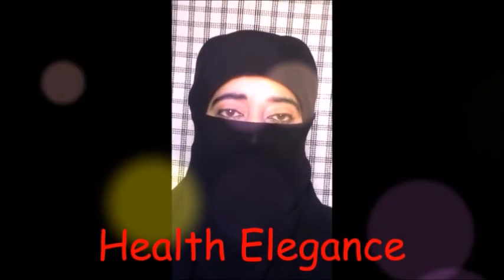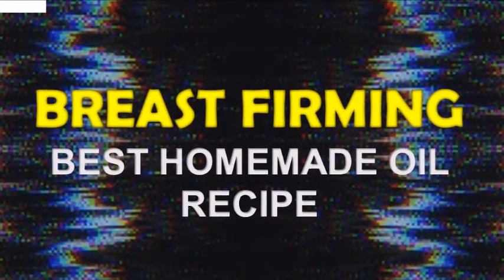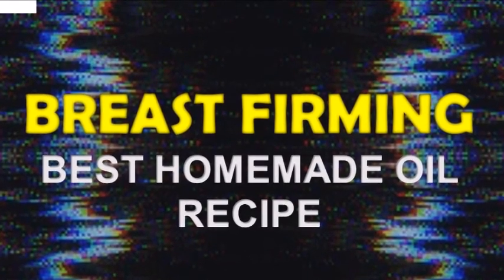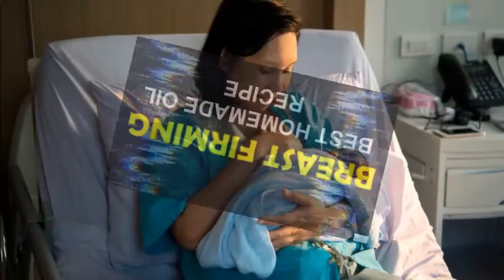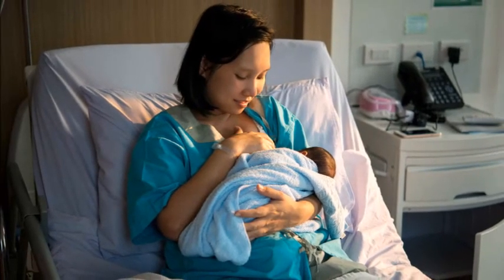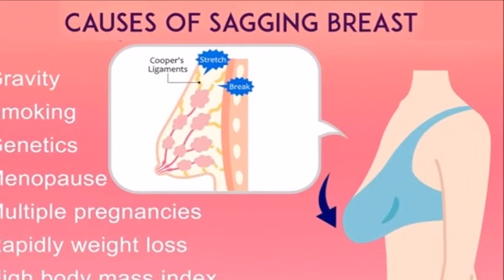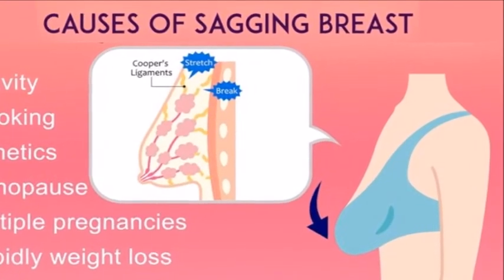Hi friends, welcome back to my channel Health Elegance. Today I'm going to share with you a recipe of pomegranate oil for breast firming. Most women give birth to only one or two children and their breasts sag and their beauty fades. This oil is a great oil to bring hanging, soft, and puffy breasts back to normal.